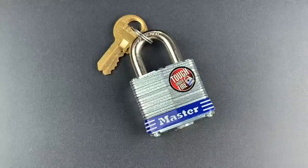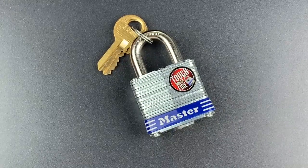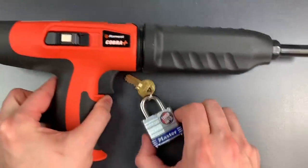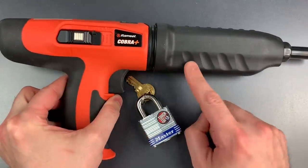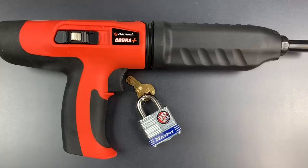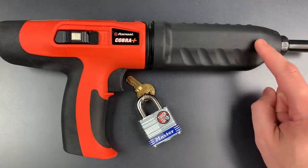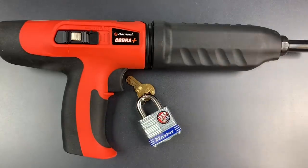I thought this would be a great opportunity to test it against something else that is now even stronger: my new and improved Ramset. For those of you who haven't seen one of my Ramset videos, this is a tool that harnesses the power of a 22 blank shell like this one to drive an internal piston forward. That piston in turn drives a nail into steel or concrete.